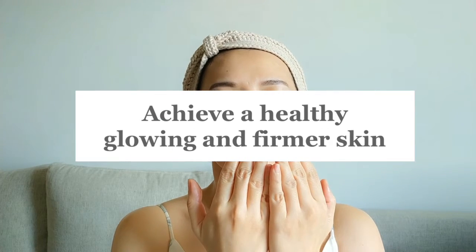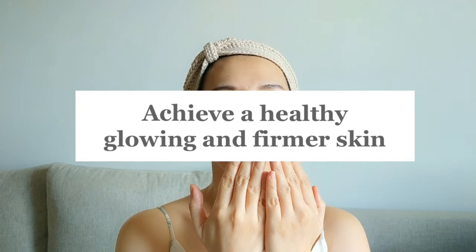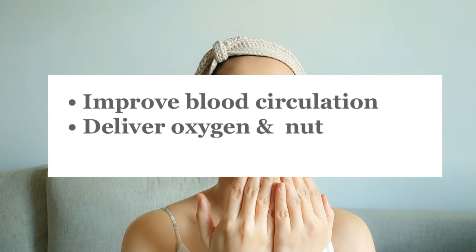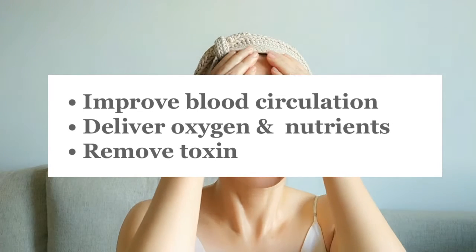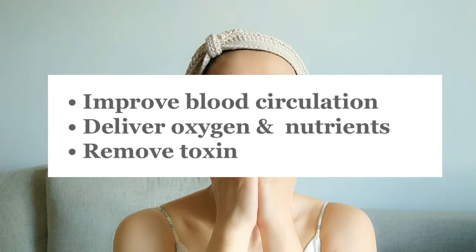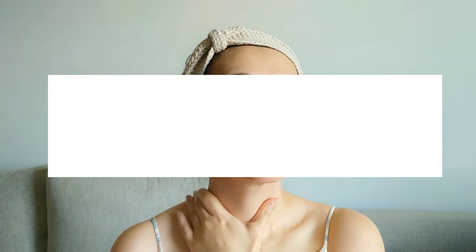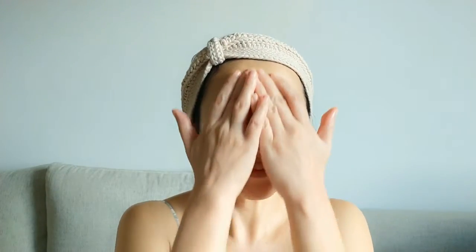In this video I want to show you a healthy glow face massage — it's very simple, just a few steps. You can do this once a week to improve blood circulation of the skin. It helps to deliver oxygen and nutrients to the skin cells and at the same time remove toxins, so you will achieve a glowing, healthy, firmer skin. All you need is your hands and some moisturizer or face oil applied on the skin to help improve the gliding movement.